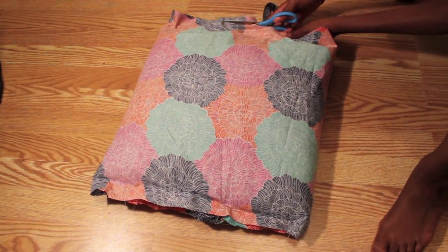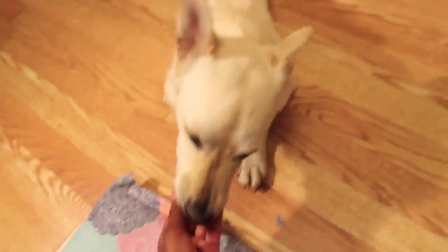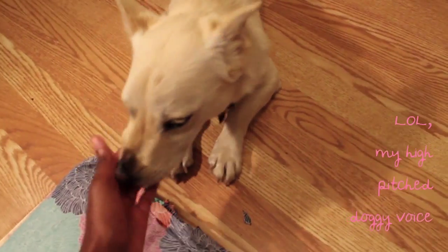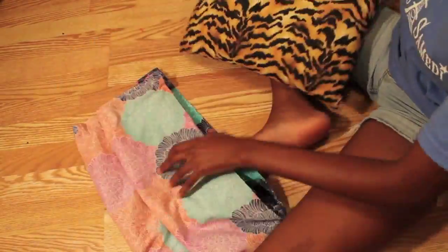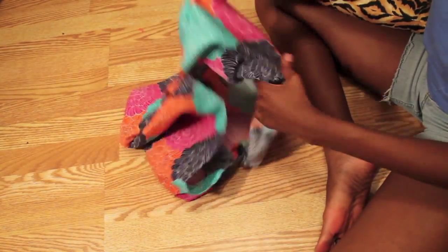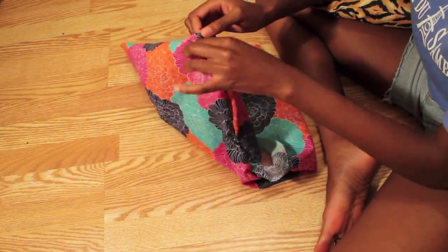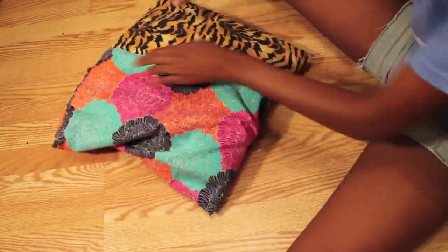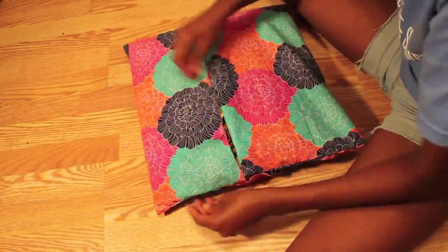After you've done that, you're going to cut the excess fabric from the sides that you've sewn. Coco! I'm trying to do this pillow! And after you receive some puppy love, you're going to take your pillow out of the pillow cover and flip it so the pretty side of the fabric is showing. Then stuff your pillow right back in, and voila — you have your finished pillow cover.